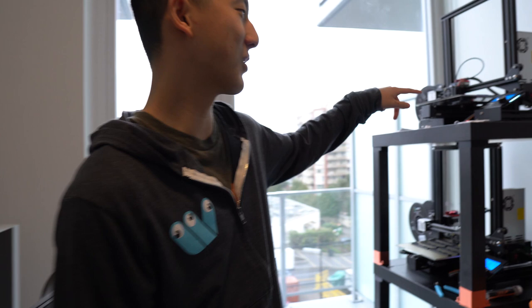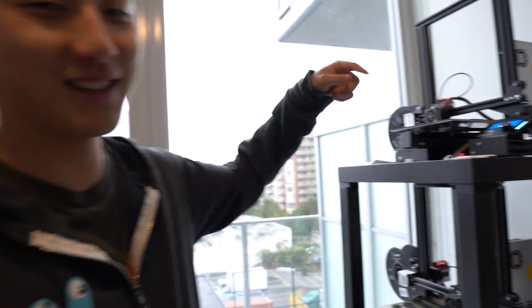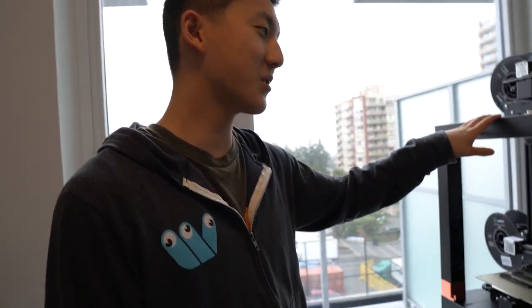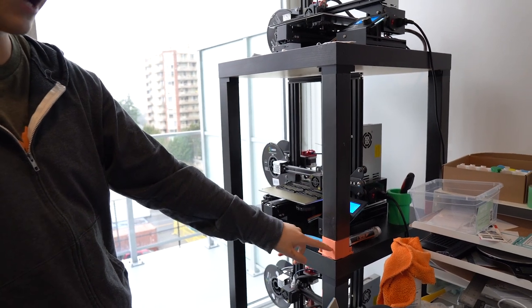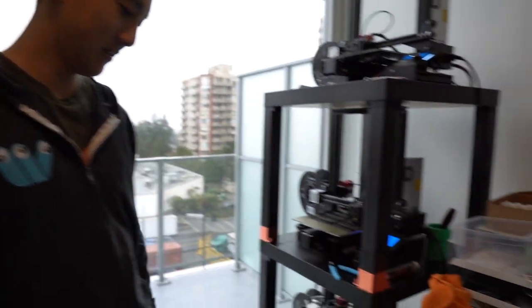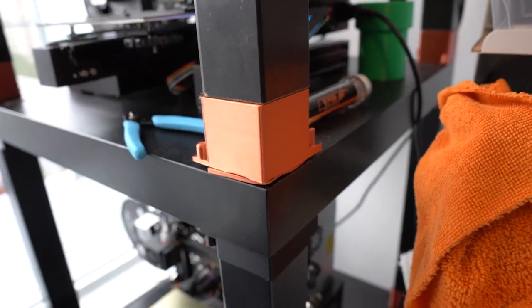If any of you are wondering where I got my printers, these are the Ender 3s — link will be in the description. I'll also link the whole IKEA Lack table setup and the special little add-ons you have to print to make the tables a little higher. Chris actually reprinted those add-ons — someone else created the original design and he just reprinted them.